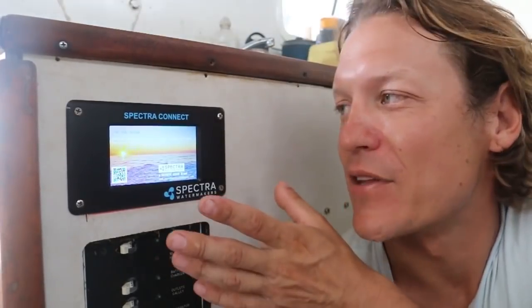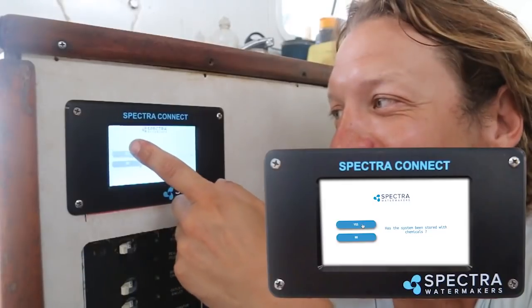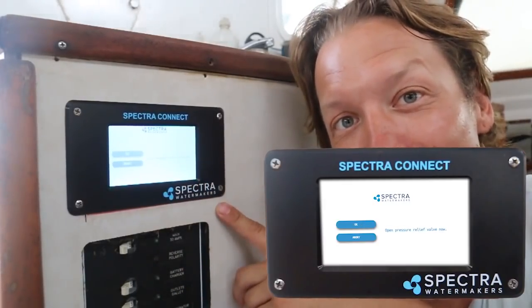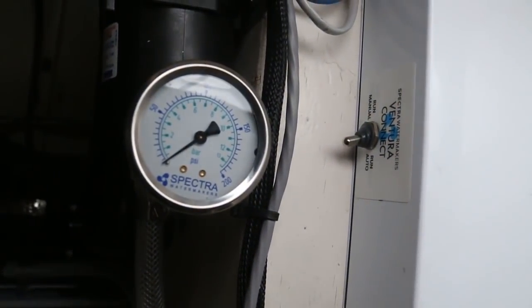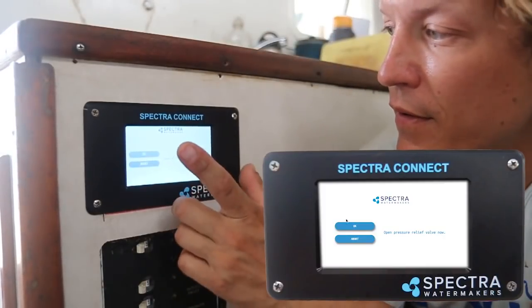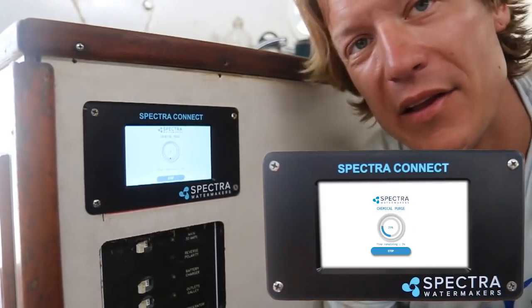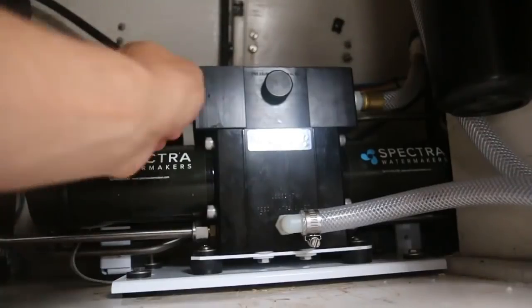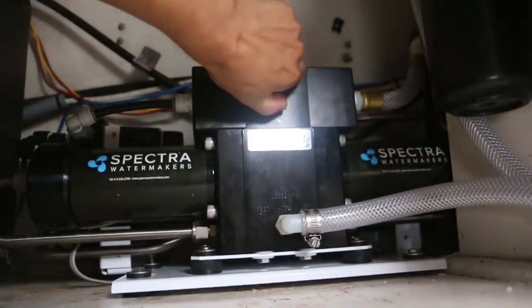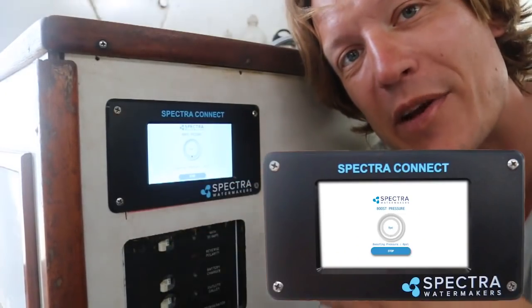That's a nice home screen. Then you're going to get an alarm asking: has the system been stored with chemicals? You say yes. It then tells you to open the pressure relief valve now, so you open it one-half turn and confirm on the analog gauge that you have no pressure. Then you come back to the screen and hit OK. The system will count down from ten and start running, giving it a ten-minute flush to flush all the chemicals out. Then it says to close the pressure relief valve — close it hand-tight only, no wrenches.